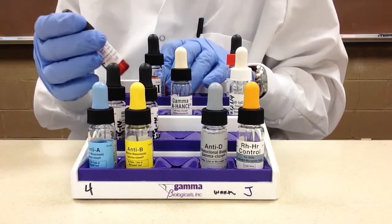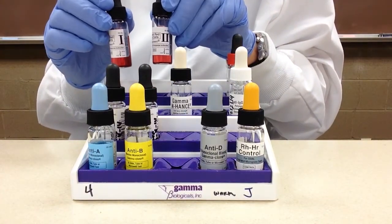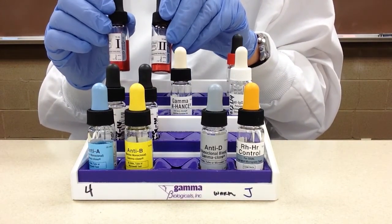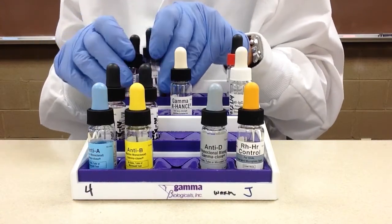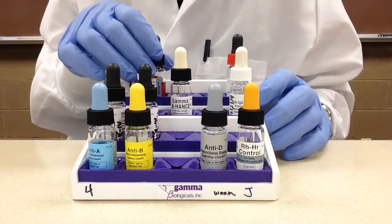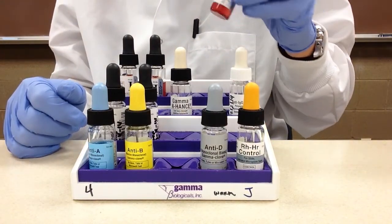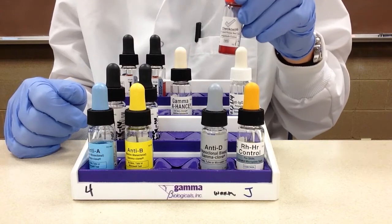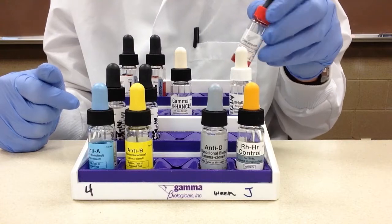Behind that we have our screening cells. In this lab we do cell lines one and two, though three is also common. Over here is where we have the check cells, also called Coombs check cells.